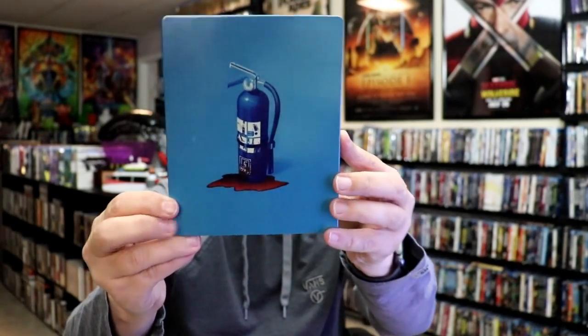And then we have the back. So we open it up. We have our front and back together. Nice and blue. On the inside, it does come with a digital code. And we have our two discs.